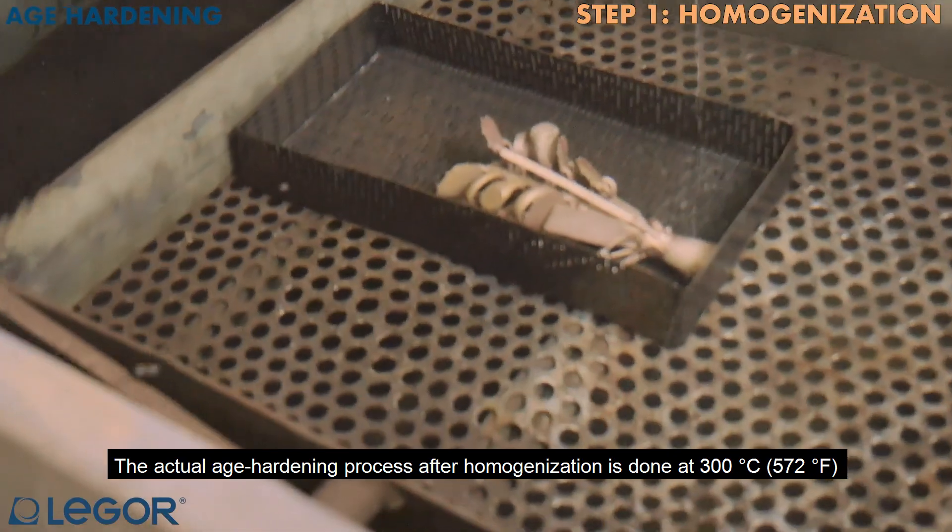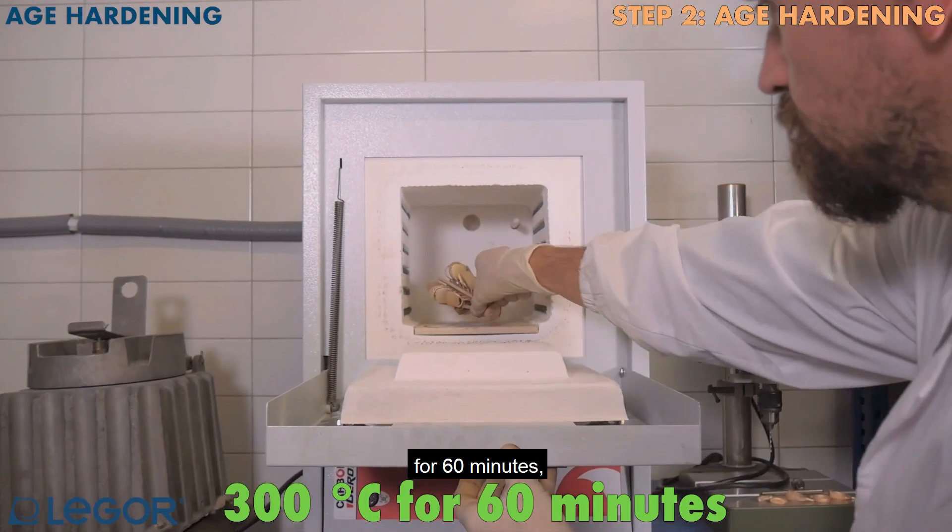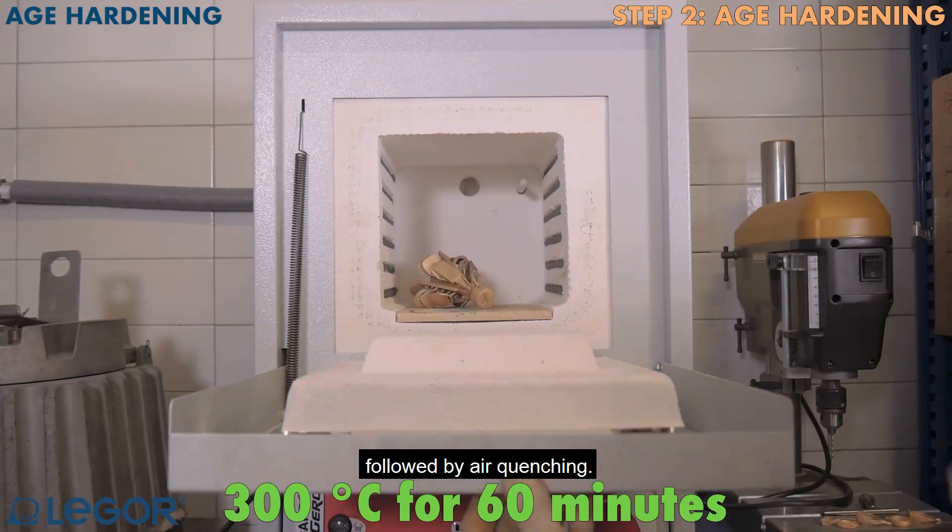The actual age hardening process after homogenization is done at 300°C for 60 minutes, followed by air quenching.